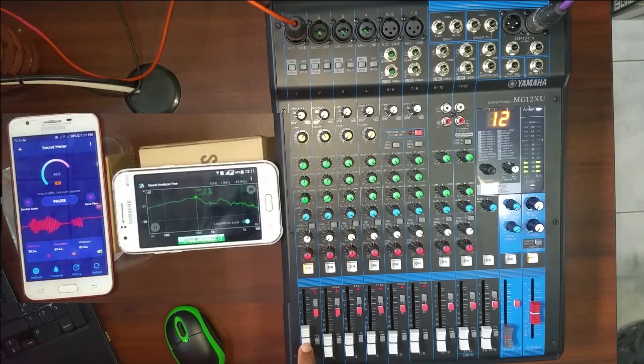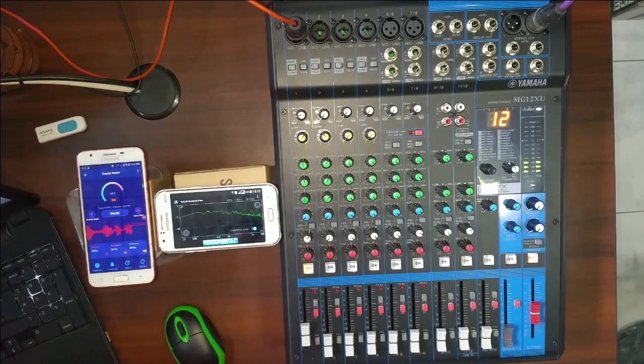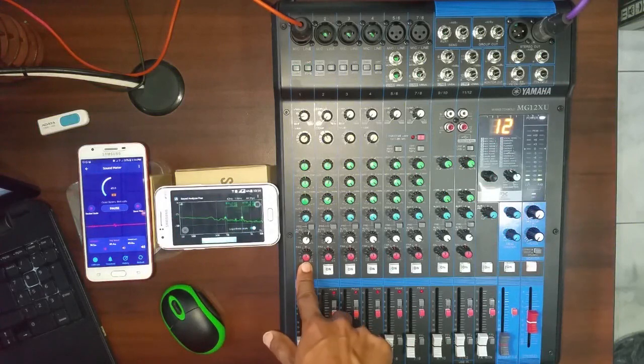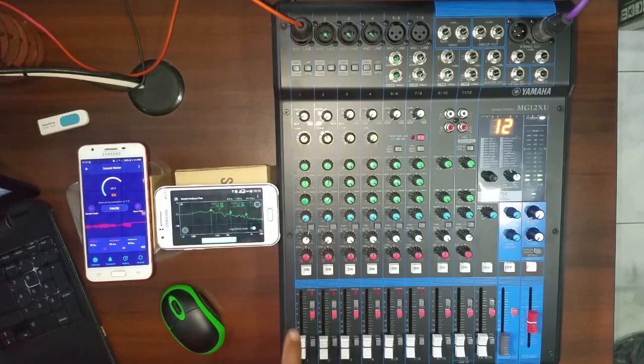This decibel range is minus. If you want to use the decibel range, you can develop the decibel range.